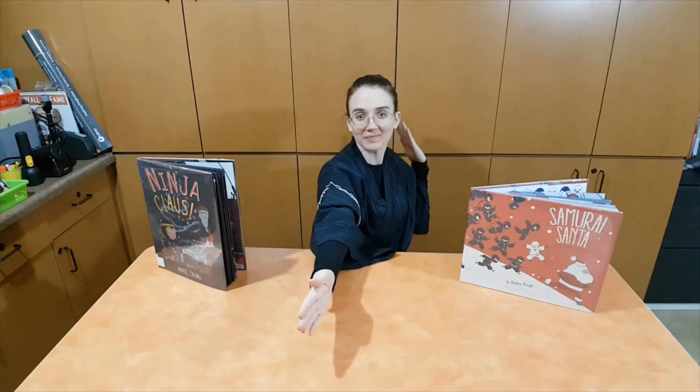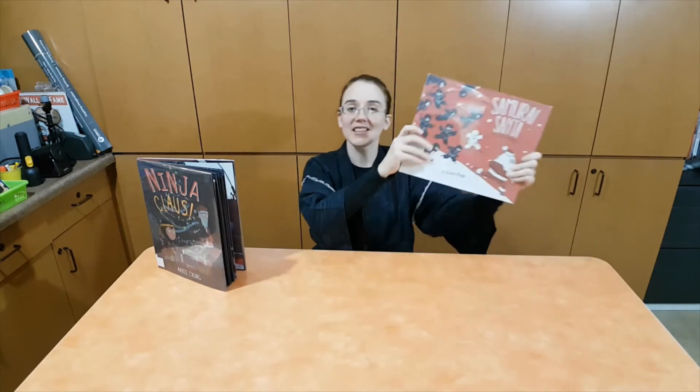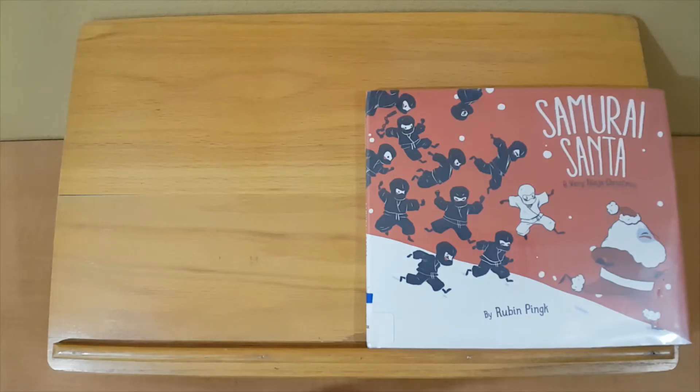I enjoy practicing my ninja skills. Did you know that ninjutsu is not the only martial art that Santa has attempted to learn? While in Japan, Santa learned of an amazing group of warriors called samurai. Santa decided to visit them — they taught him many skills. When the children saw him practicing, they laughed and nicknamed him Samurai Santa. In our next book, Santa uses his samurai skills against a village of little ninjas. Let's read Samurai Santa: A Very Ninja Christmas.